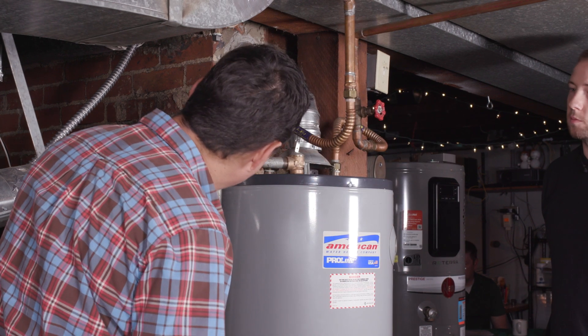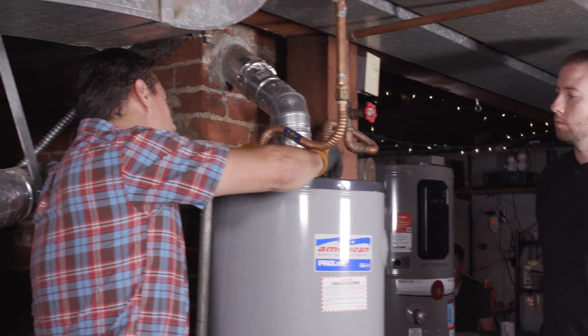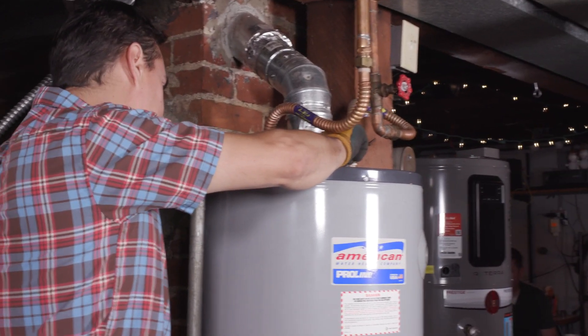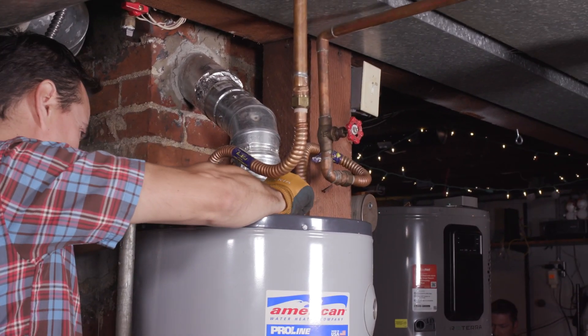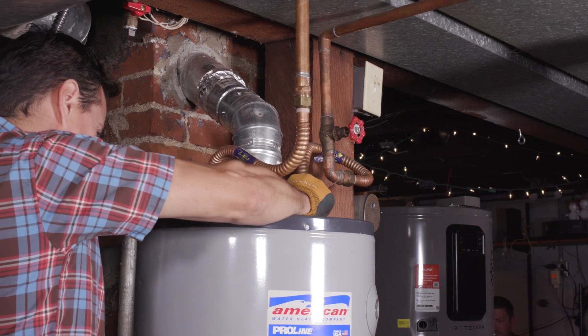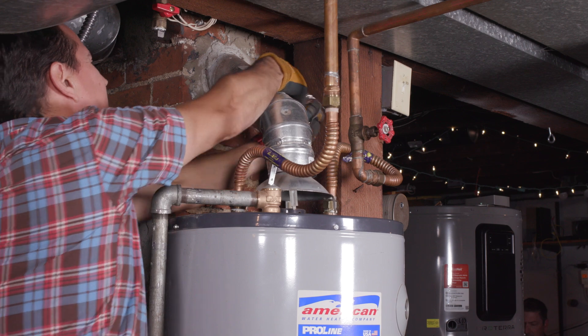Now I was planning on removing this flue. Since this has been off for a while the gas has been off, it's not hot, but it can get plenty hot. Just pull it up and out.